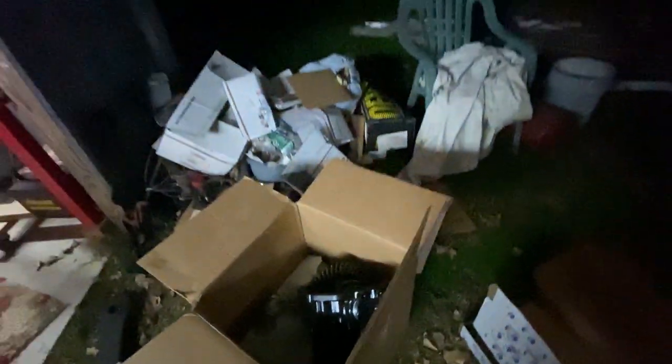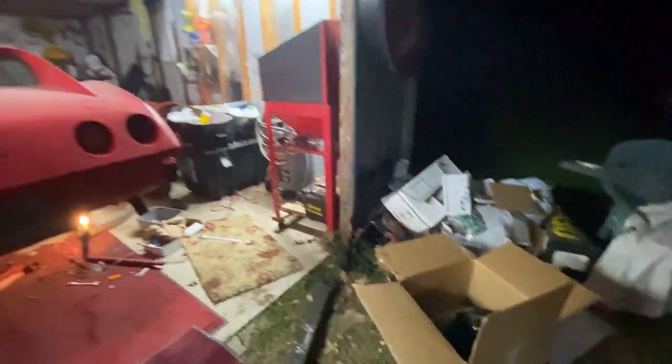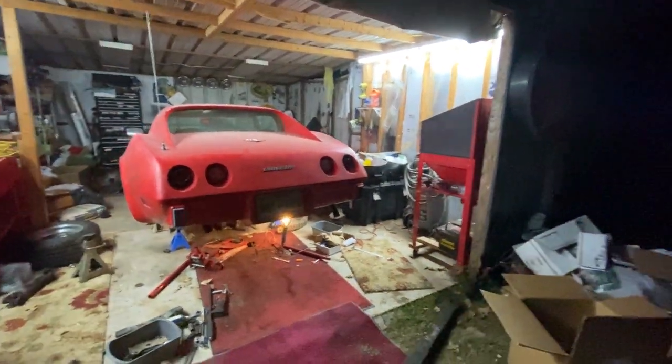We got the rear end out. Got the old one out. I'm gonna keep it just because it's a numbers-matching deal, but it's about to get replaced. You can always have it rebuilt, or built for better gearing.